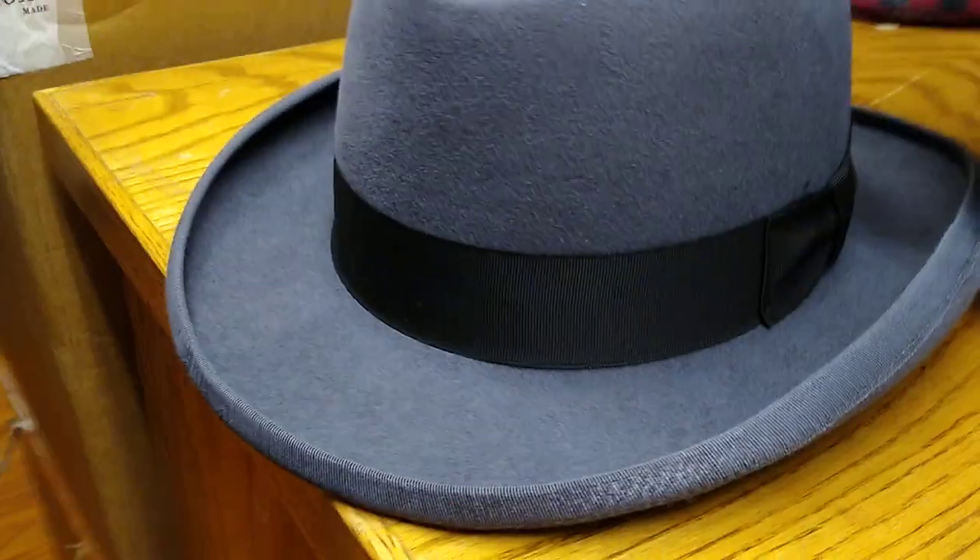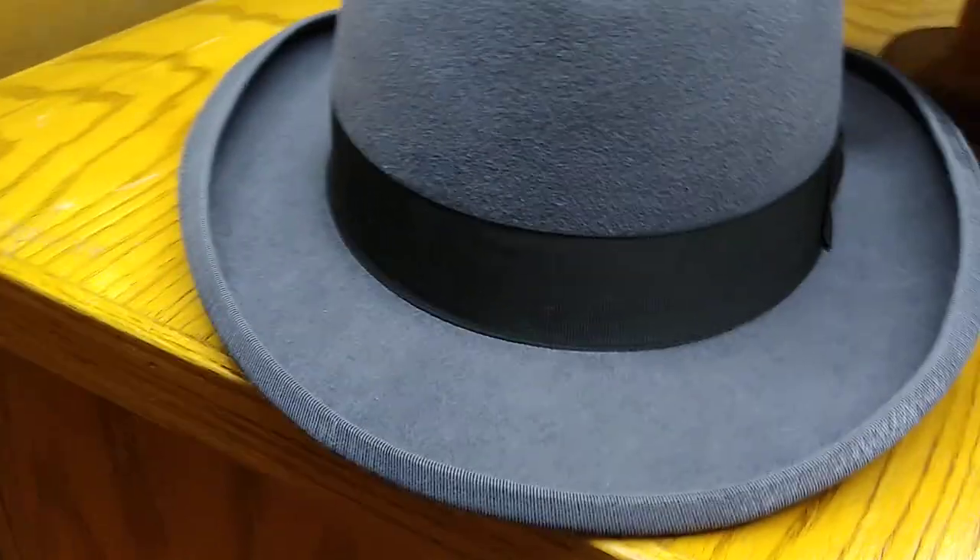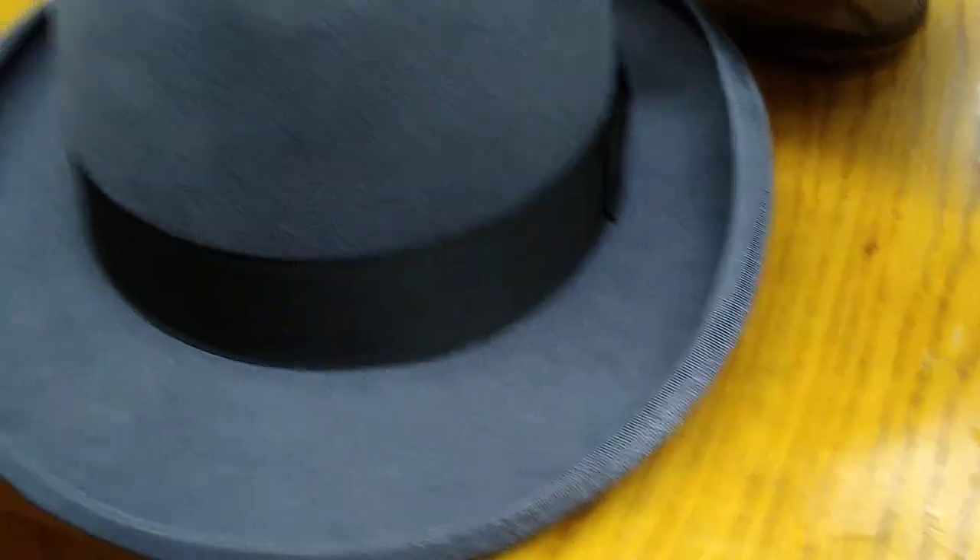A sign of a good homburg or a good derby is the way the brim flattens out and tapers down at the edges. You can see it on this one too. The way it flattens is a distinctive quality feature.